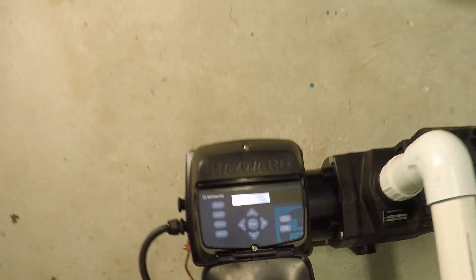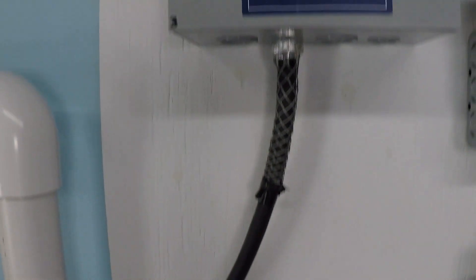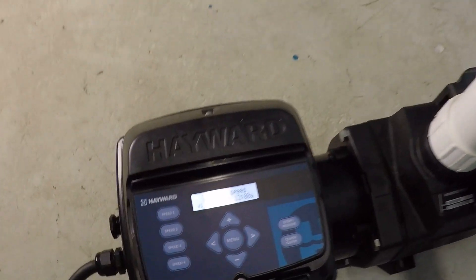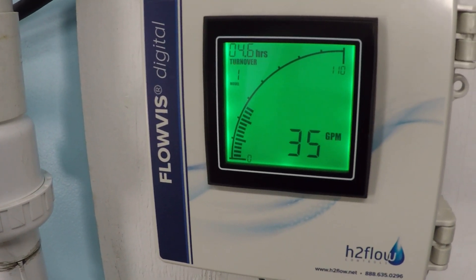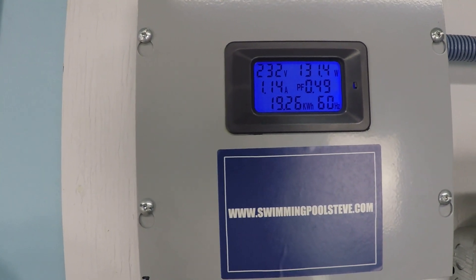At 1250 RPM, we're at 30 gallons per minute and 84.5 watts — that's 0.79 amps. We're still well under one amp, which is amazing. Moving up to 1500 RPM, we reach 35 gallons per minute and 131 watts. Now we're just over one amp of current draw at 1.14 amps.